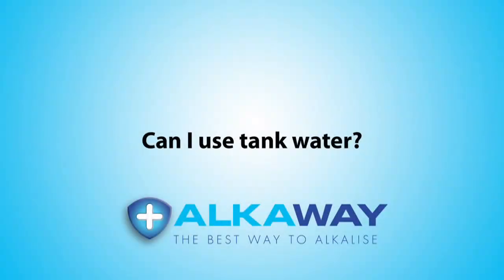Can I use tank water? Yeah, you can certainly use tank water. There's a couple of things that you need to consider when you're using rainwater.